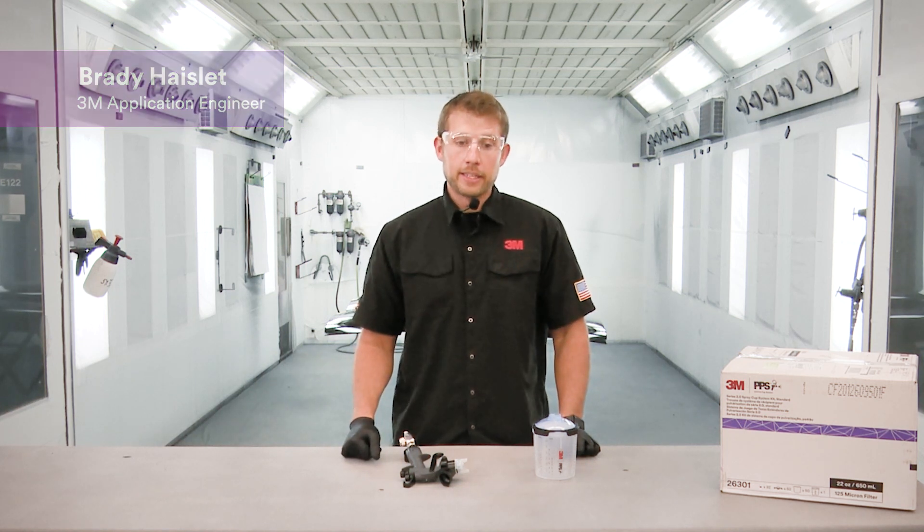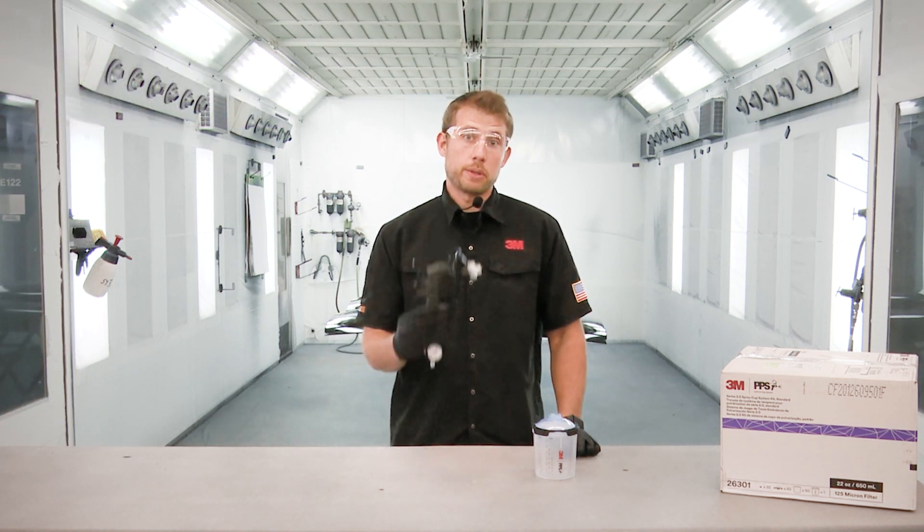Hi, my name is Brady Hazlett. I'm an application engineer here at 3M and today I'm going to go through tips and tricks with the 3M Performance Spray Gun.